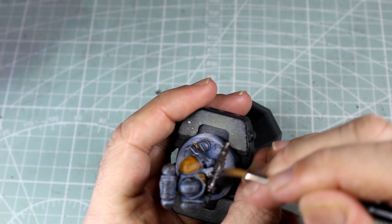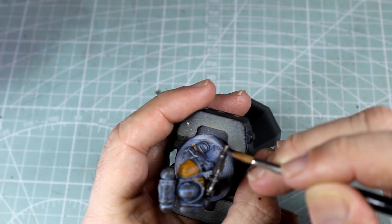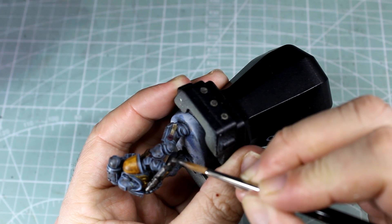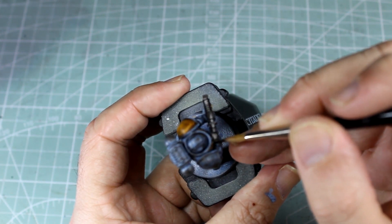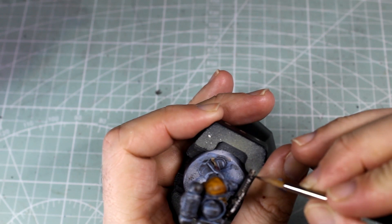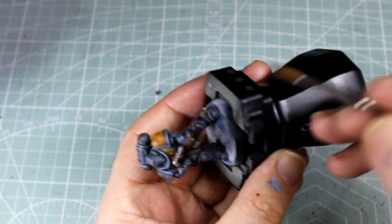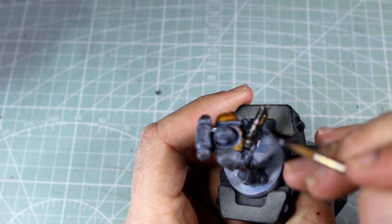Next up, we're going across the top edges with our favourite silver, the Leadbelcher. We're going to put this all along any upward-facing angles, or any angles we think would catch a little bit of light, or that will just add a bit more interest to the model. Now we're getting the Mournfang Steel out — we're going to put this across slightly smaller top parts of those silver bits, to give it that nice pop like it's actually catching quite a bit of light along there.